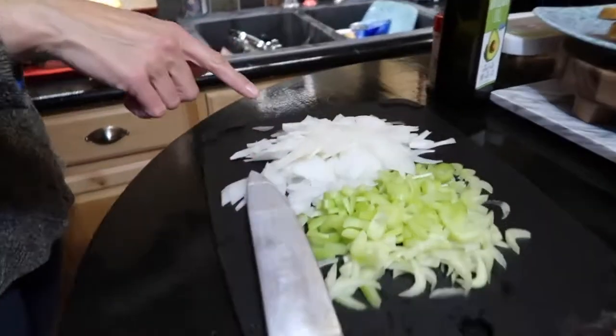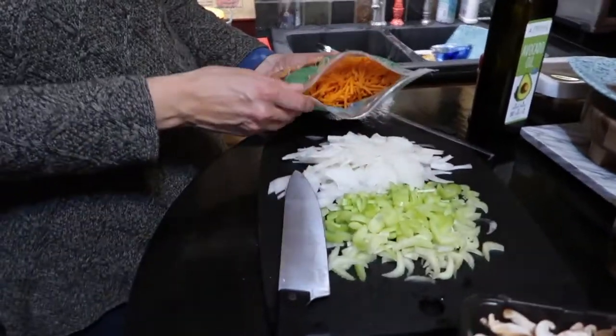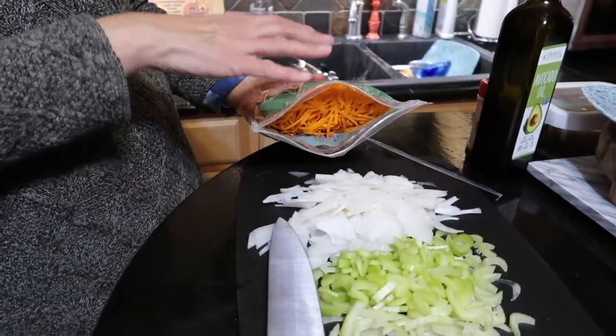As soon as the pan gets hot, we're going to put in our celery, onion, and shredded carrots. I took the shortcut — it's semi home-chopped. Don't worry about the amounts; everything will be in the description box. Just make sure you have roughly equal amounts of celery, onions, and carrots.